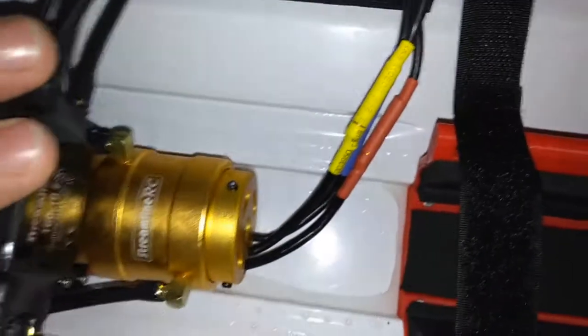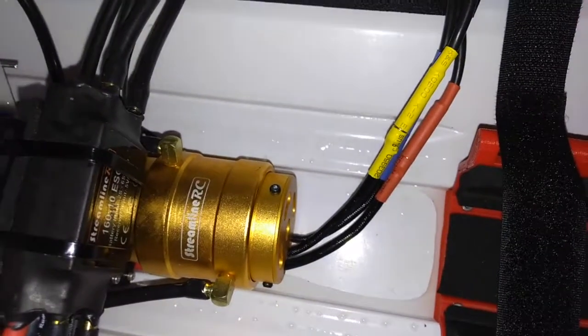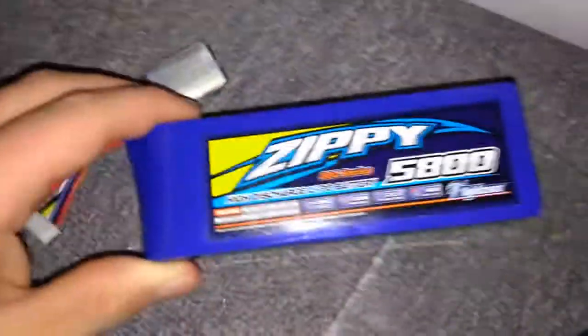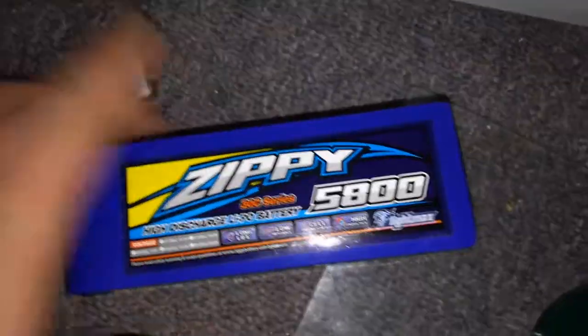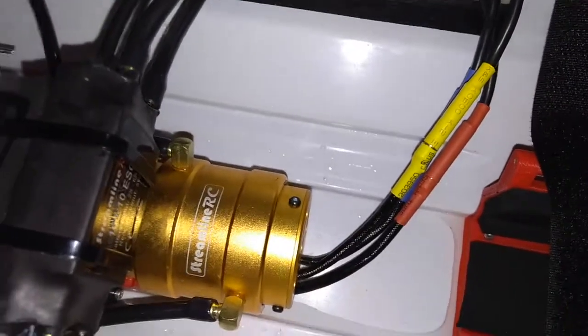The water cooling on it is really, really good - enough where it is cold to the touch. The battery is a nice 30C battery, and it's warmer than the motor.